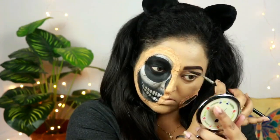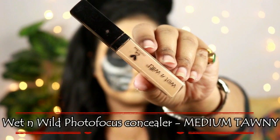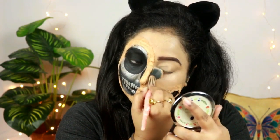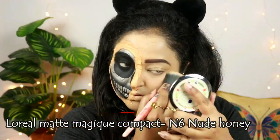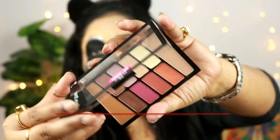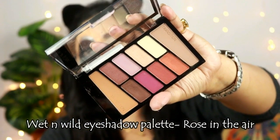For doing my left eyebrow I'm using this Nykaa Brow Chikara pencil and I'm just drawing my eyebrow with it, then combing it out with the help of a spoolie. For concealing my left eye I'm using this Wet n Wild Photo Focus concealer in the shade Medium Tawny and I'm just putting it under my eyes — on this side I'm gonna create a full glammed-up look. To set my face I'm using this L'Oreal Matte Magic compact and I'm just setting the areas where foundation is peeking through.